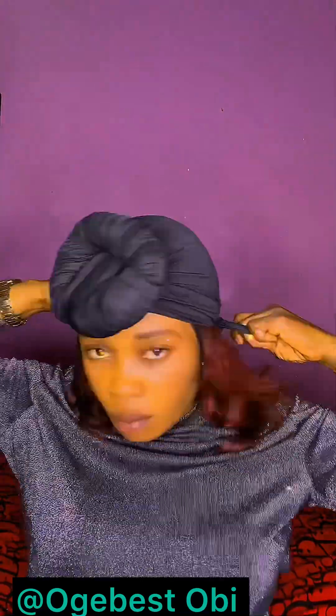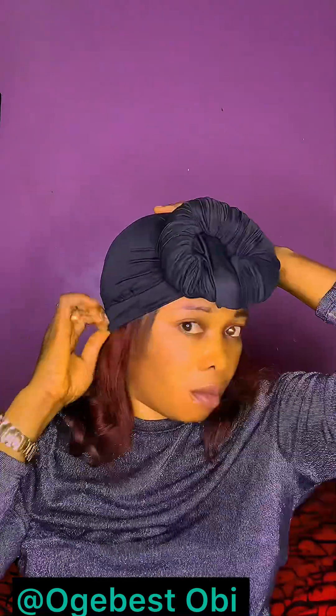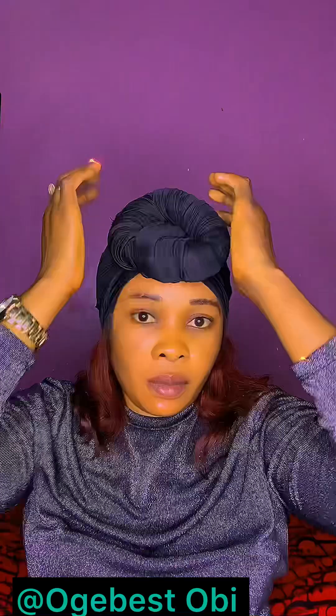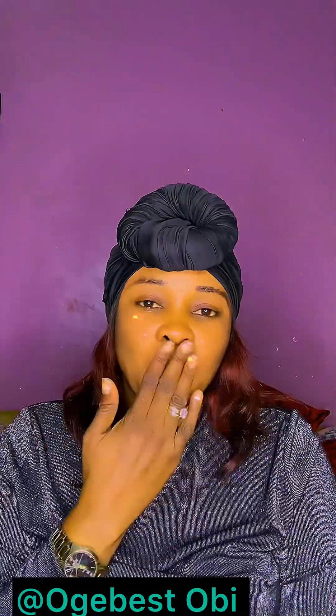So this is it, guys — you will just rock it. Don't forget to let me know your preferred style in the comment section. If you have not liked the video, please like it — by so doing you are helping this video reach a large number of people. Isn't this beautiful? Isn't this amazing? I love you all, guys — bye, thanks for watching!